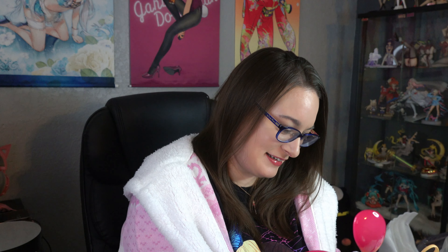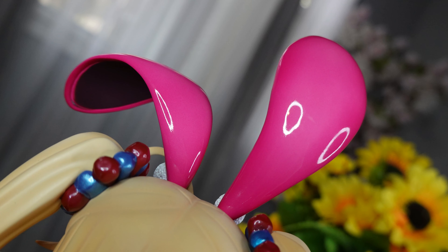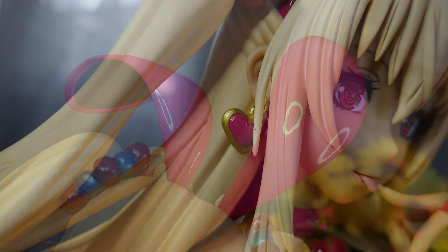Also, again with the earrings — I am just so tickled about how they actually move. I'm pretty sure they lightened her hair a bit for this tan version, which I think was a wonderful idea because the lighter hair looks so great against her tan skin. And about her tan skin — I think they did a fantastic job. The tone of it is wonderful.